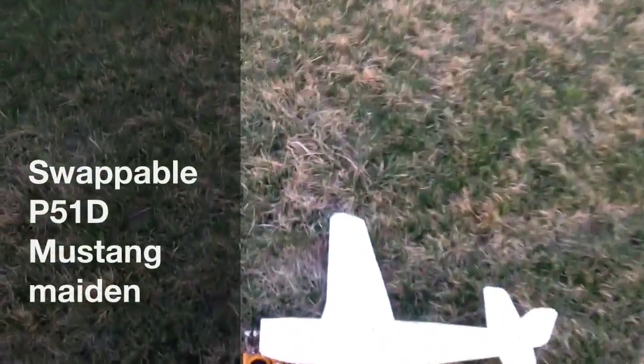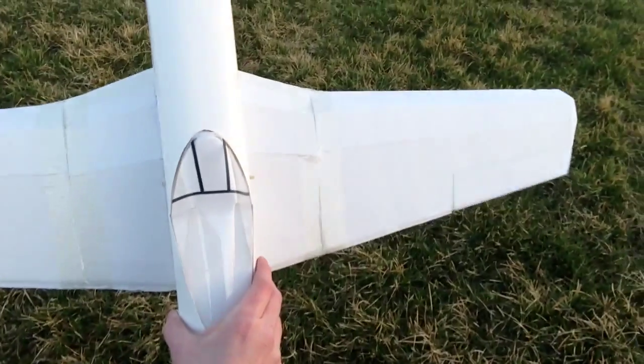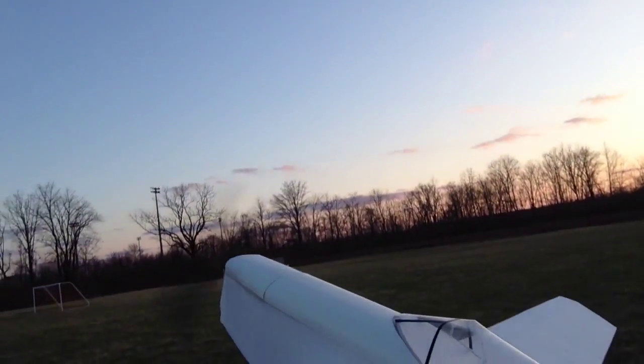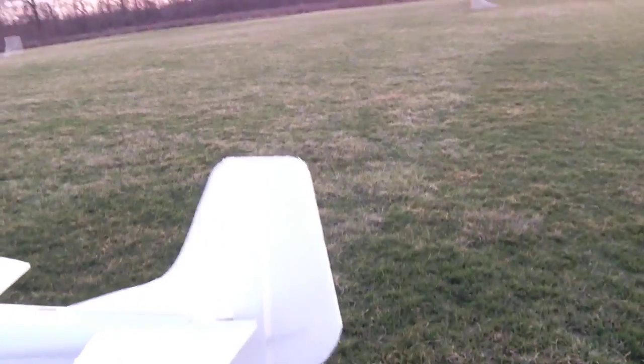Here we go, first attempted maiden — swappable P-51 Mustang. I was going for a glide test but heck with it, let's chuck and pray. Which way is the wind blowing? There really is no wind. All right, you guys stay right there. I'm going to give it a little bit of up elevator. All right, here we go.